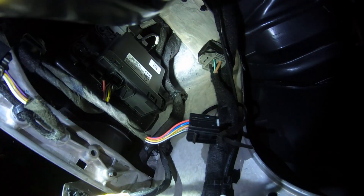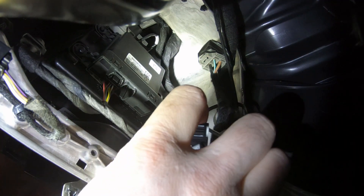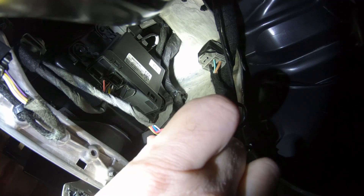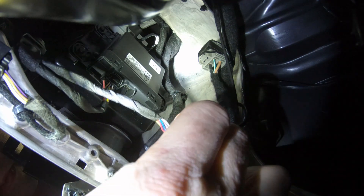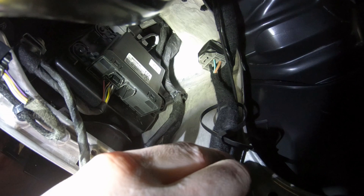Unplug the 8-wire connector from the security gateway module. Insert the connector into the auto stop eliminator, then thread the device through the zip tie and plug it into the security gateway module.